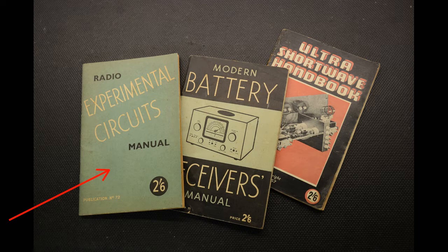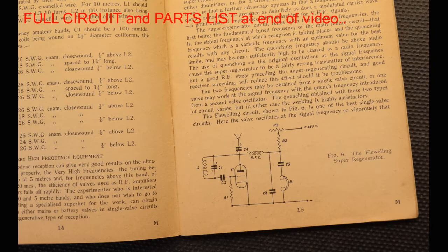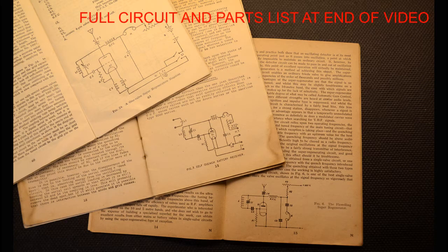Within this old publication of 1948 we find a circuit I'd always wanted to try — a Flewelling super-regenerative VHF one-valve radio, seen in several old radio publications. Up to now this had almost seemed too simple to work properly, but how wrong I was to be proven. The same circuit appeared in the Ultra Shortwave Handbook from 1946 as well as the 1948 Modern Battery Valve Manual — evidently a much-used design. Frequency coverage in these examples was stated to be anywhere from the 160-meter band, around 2 MHz, to 3 meters, i.e. around 100 MHz.